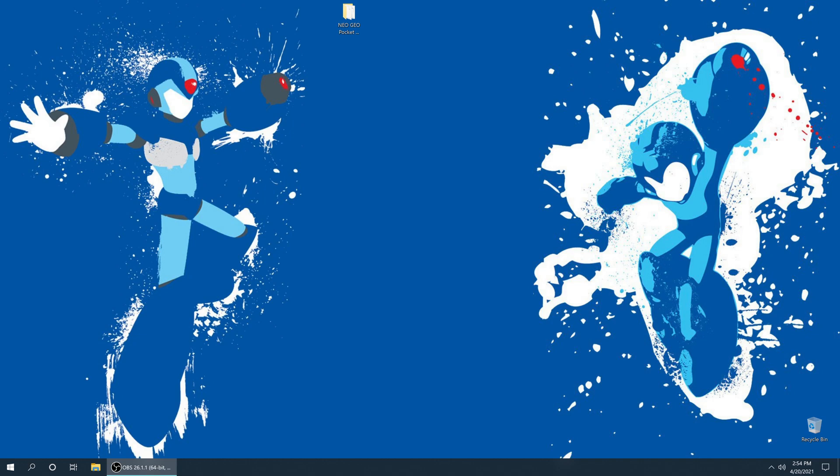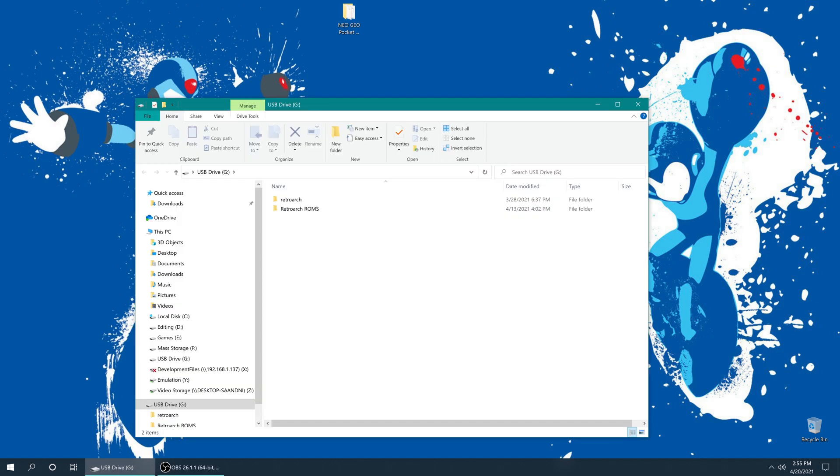The first thing we need to do to get Neo Geo Pocket Color games up and running on the PS2 version of RetroArch is get RetroArch installed on our PS2. I made a video tutorial on how to do that — this is a continuation of that guide, so please refer back to it if you need instructions on how to get RetroArch running on a PS2. Once you have the PS2 version of RetroArch installed, we're going to pop our USB stick into our computer and get it opened up.